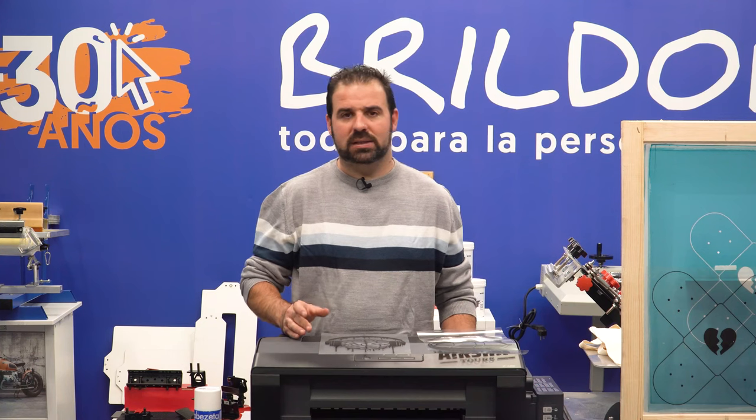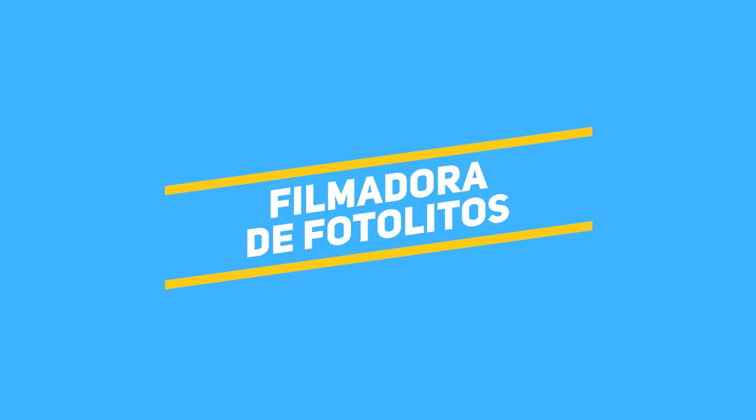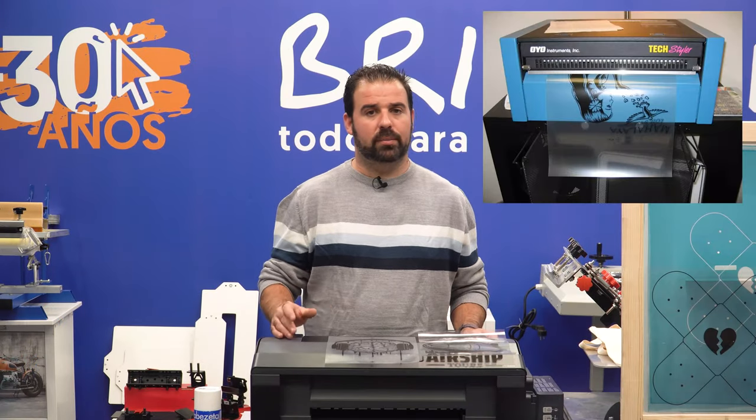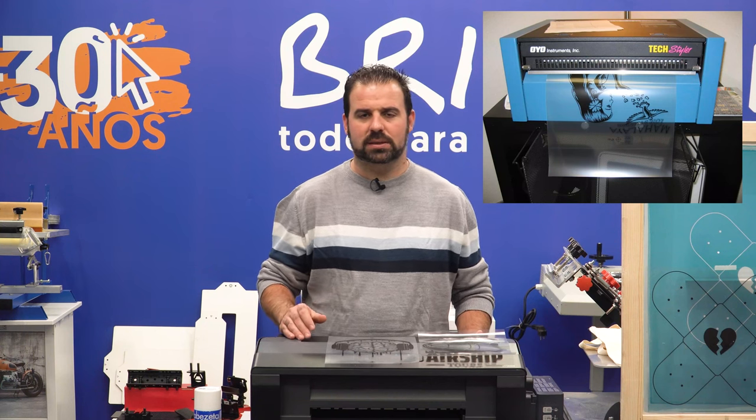The three most common ways of printing transparencies for screen printing are: with an image setter. Image setters are high-quality and expensive machines. They can provide you with high-definition prints, but they will be very expensive.